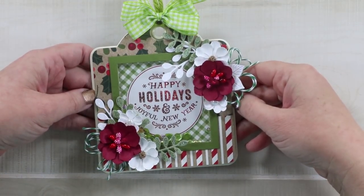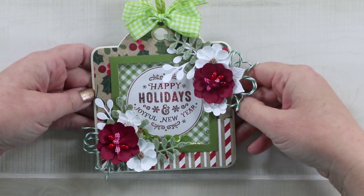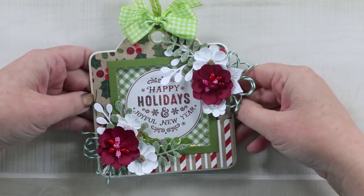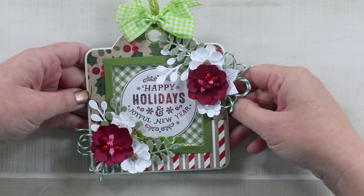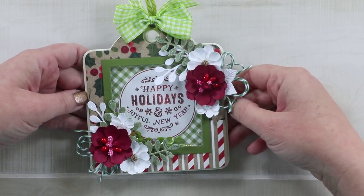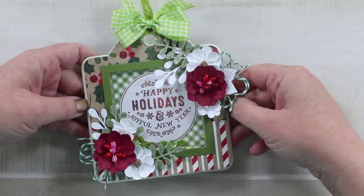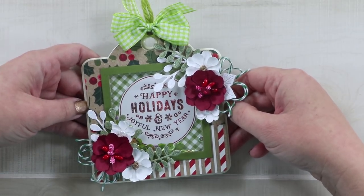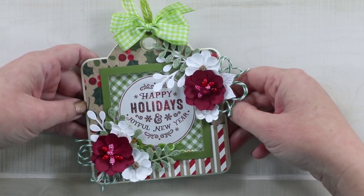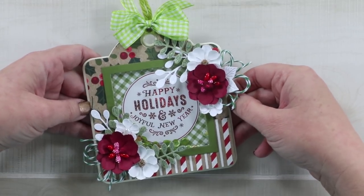Hey guys, welcome to day 12 of our 12 days of Christmas in July at Polly's Paper Studio. This is a happy sad day for me because I am sad that this series is over, but I am very happy to share that we are having our first giveaway on our YouTube channel. So keep watching until the end of the video for all the details of how you can enter to win. This project is a shaker tag magnet, and this is what we are giving away. So let's make this together.